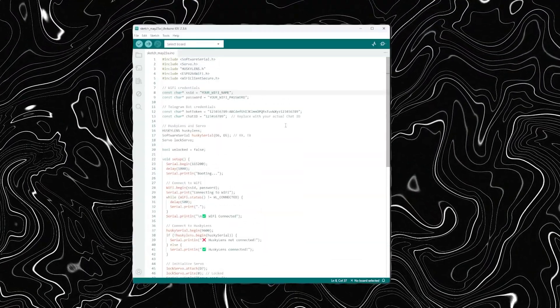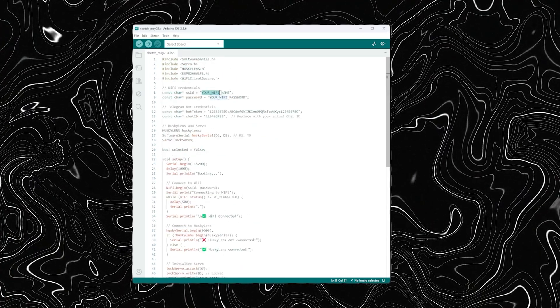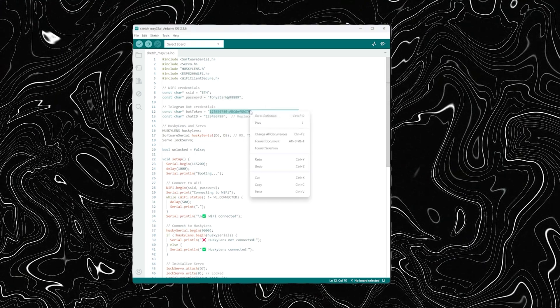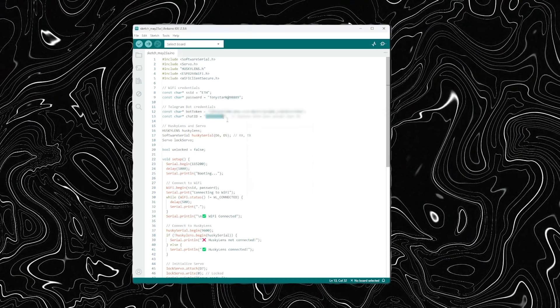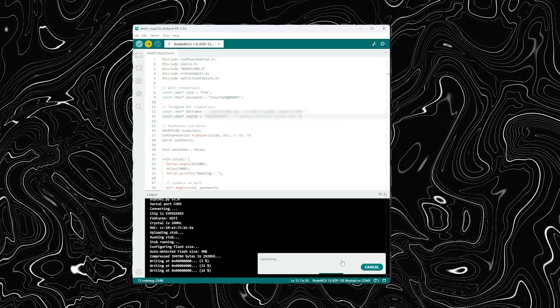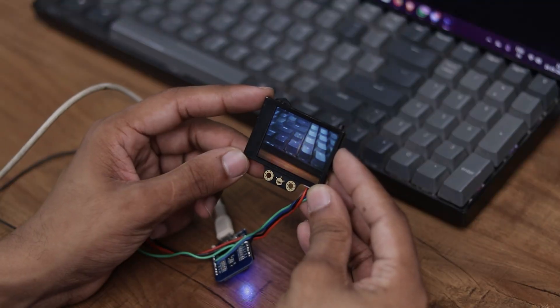Now finally it's time to upload the code. Here is the code we will be working with. But before we hit upload, there are a few details we need to fill in. First enter your WiFi credentials, then add your bot token and chat ID. Once that's done, go ahead and upload the code to your board. The code is uploaded.